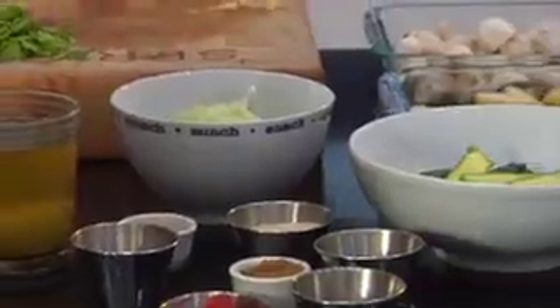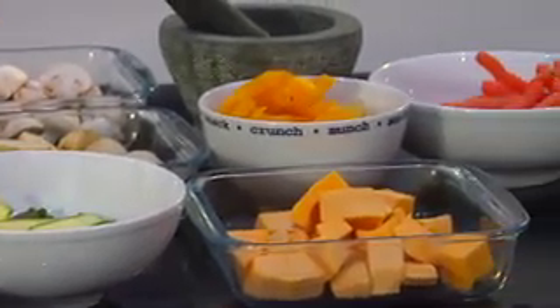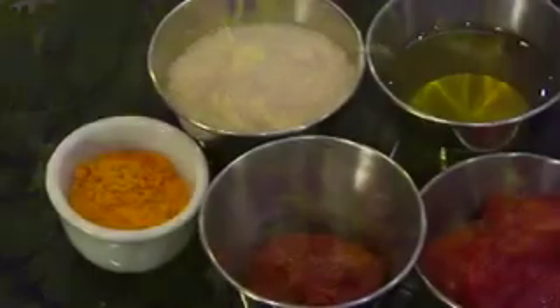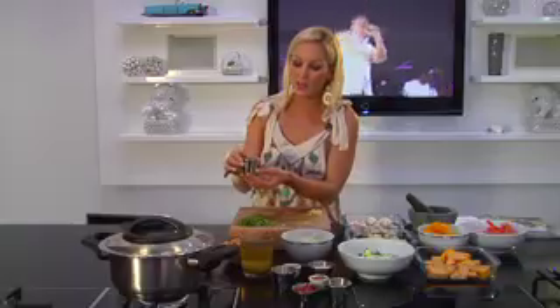What I also love about this recipe is how many fresh ingredients it uses. There's a huge selection of fresh vegetables, onions and peppers — it's amazing — as well as loads and loads of fresh herbs. We've got coriander, we've got cumin, we've got turmeric, and a little bit of olive oil.